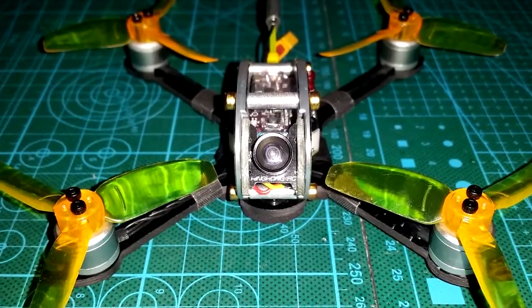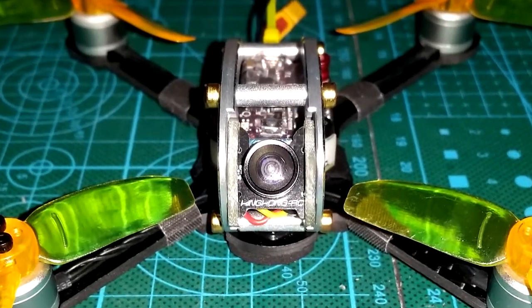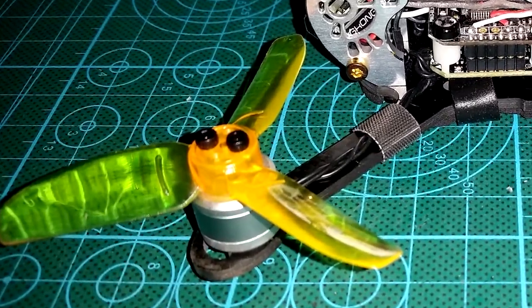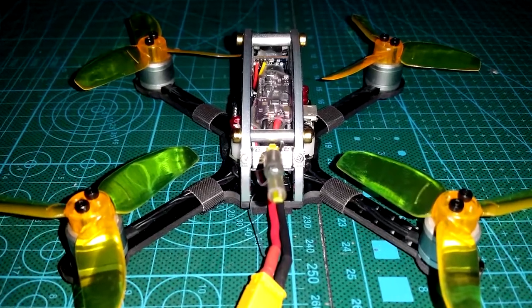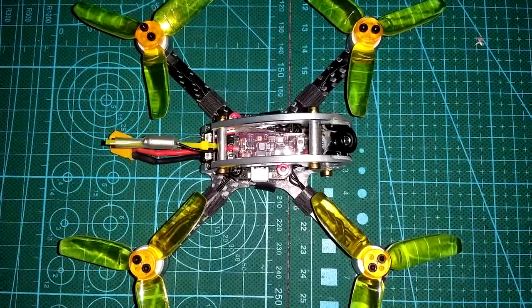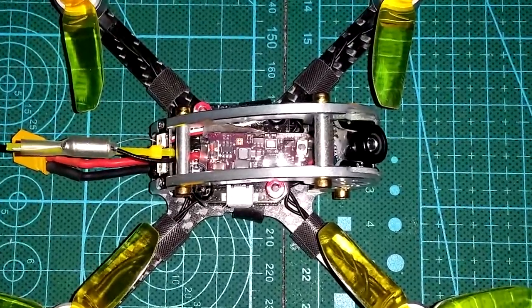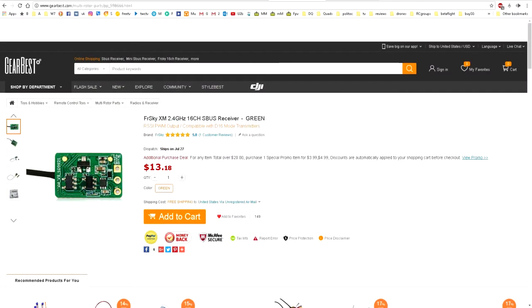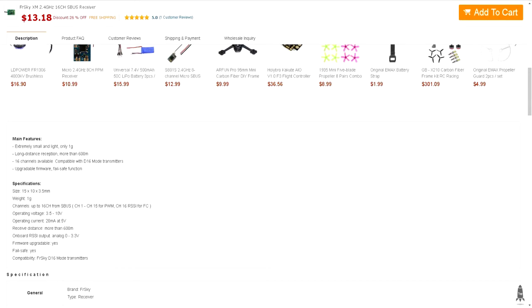Hey, what's going on guys? Today we're going to take a look at the King Kong Fly Egg. The Fly Egg comes in 130 and 100 millimeter sizes. I'm going to be going over both the 130 as well as the 100, but they'll be in a separate video. There's a lot of different receivers you can choose from this time around. Hopefully there is one compatible for you, but if not you can always choose plug and play and install your own receiver. I received the FR Sky XM, which is a 16 channel S-bus receiver. It's a good receiver that gets excellent range and best of all it weighs just one gram.